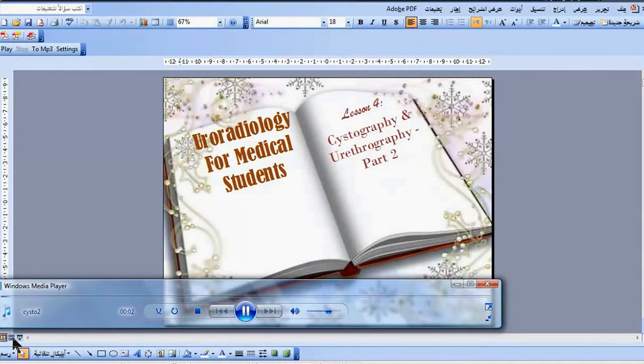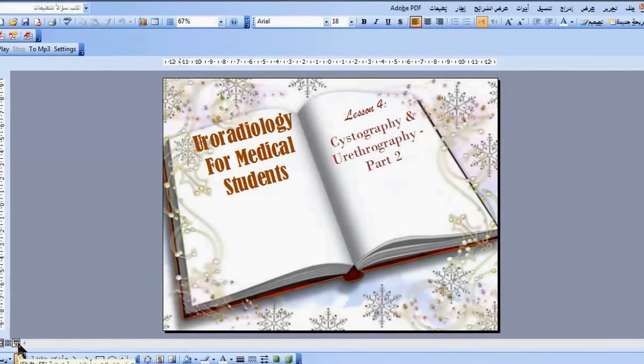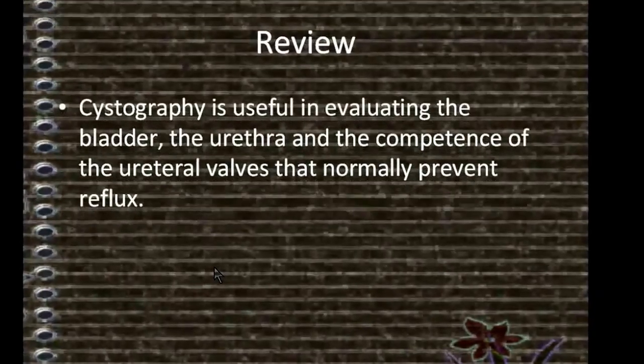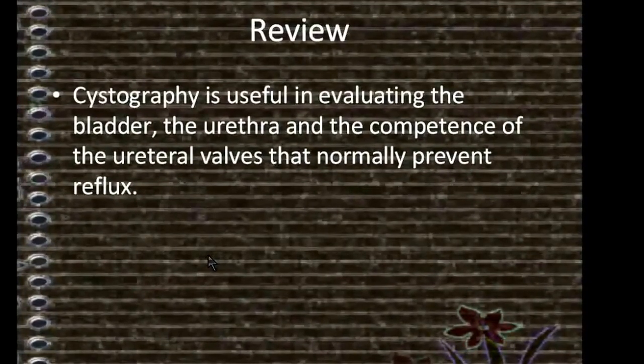Uroradiology for Medical Students, Lesson 4: Cystography and Urethrography, Part 2. Review: Cystography is useful in evaluating the bladder, urethra, and the competence of urethral valves that normally prevent reflux.